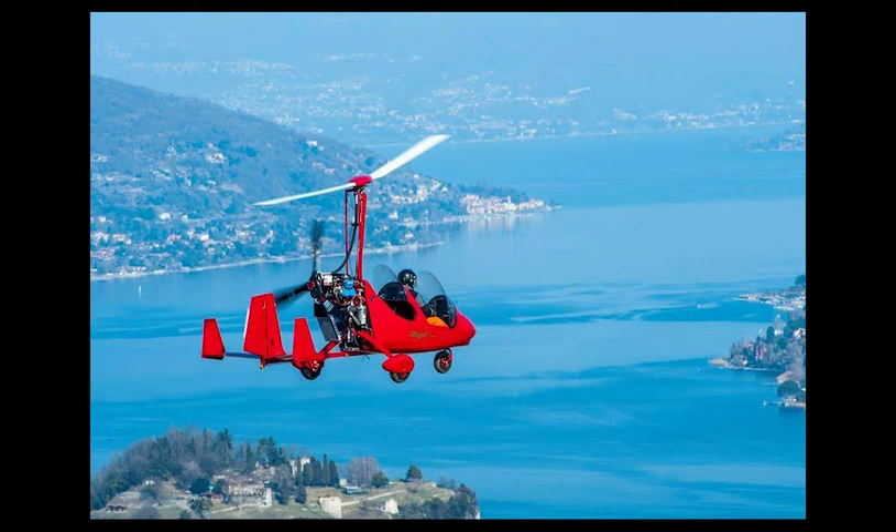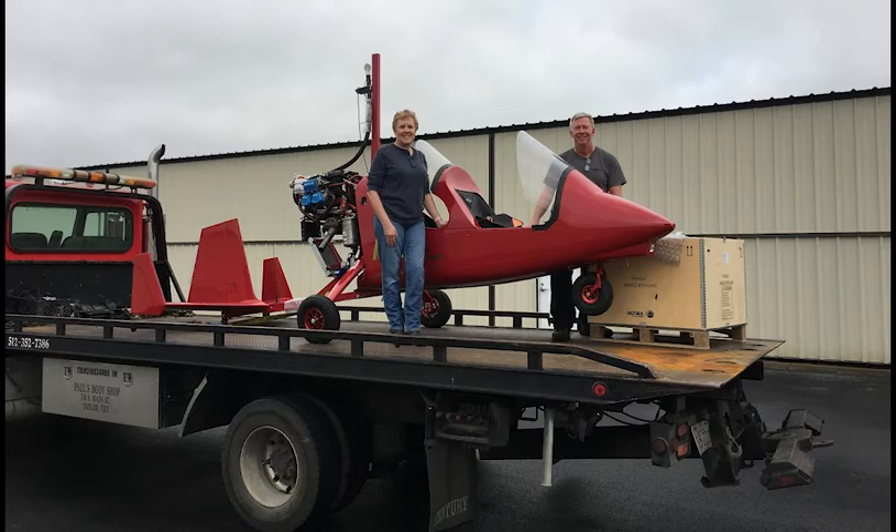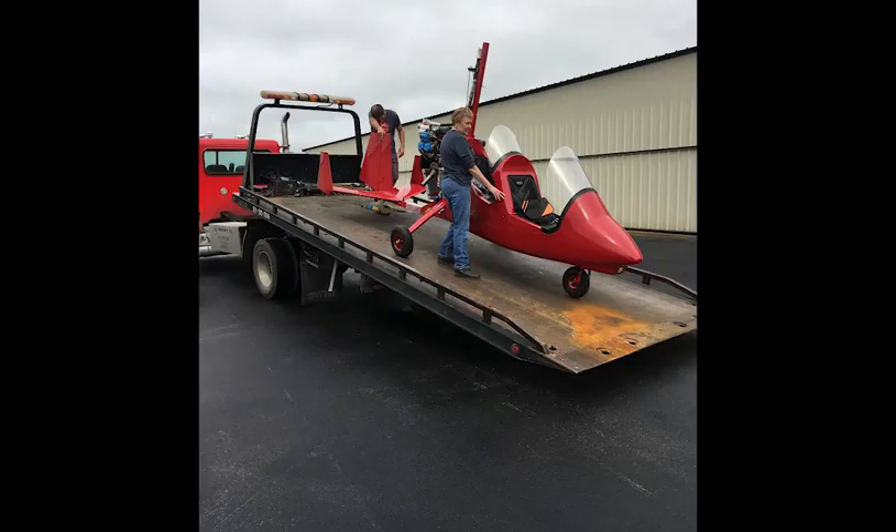On day six you'll install the rotor and make your new gyro ready for the test flights. And on your flight back to the United States you'll reflect on the past week and look forward to when your gyro rolls out of the cargo container at your local airport ready to fly.